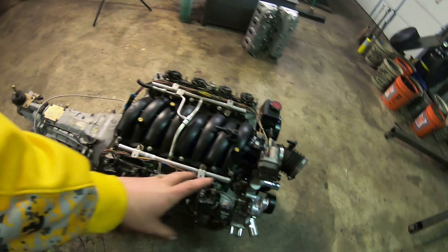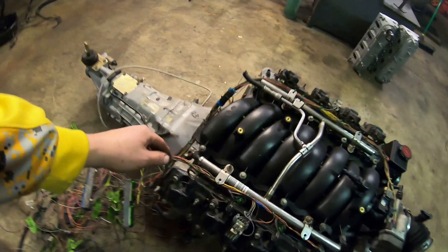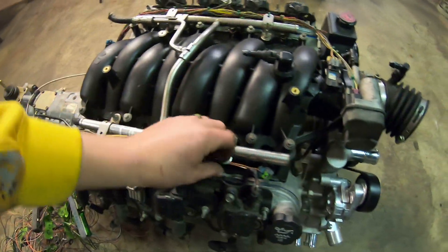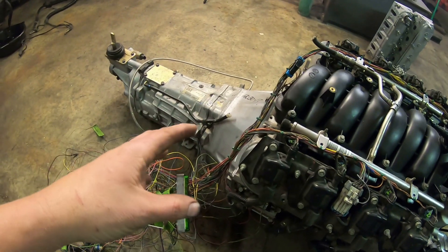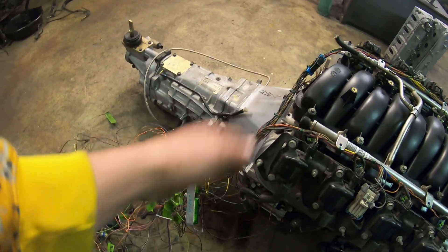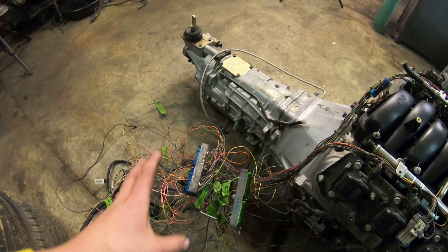I've reached the point in this wiring where I need to get the engine back in the car. Pretty much all of my top end wiring is routed and connected where I want it to be. I'm using zip ties to hold everything in place until I can wrap it with wire looming. I need to get it into the car so I can confirm I have enough length to reach where the PCM mounts and that all my other connectors are correct.